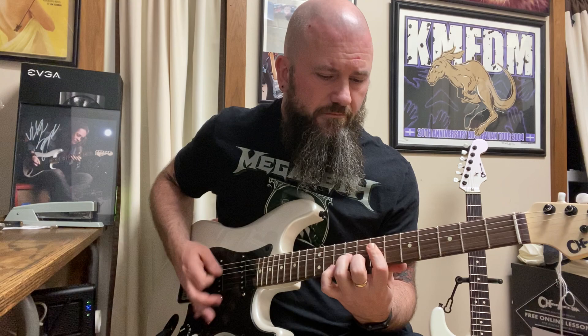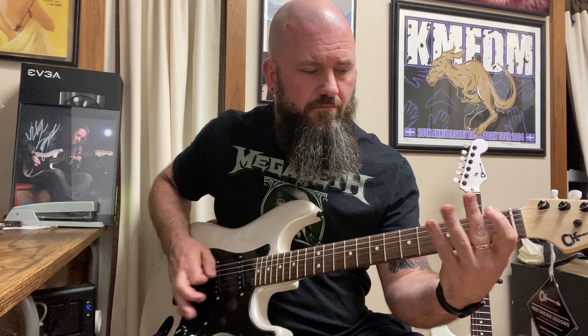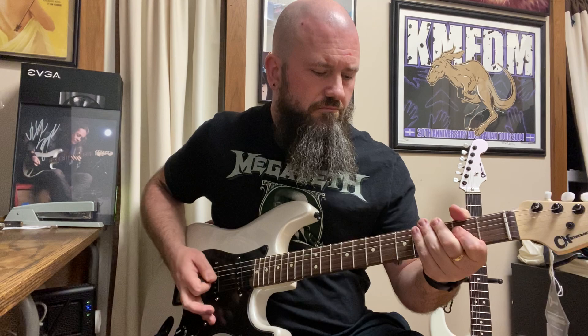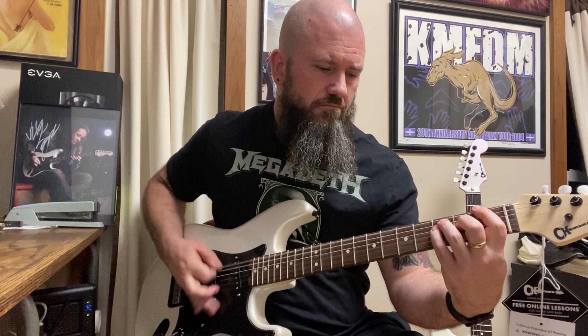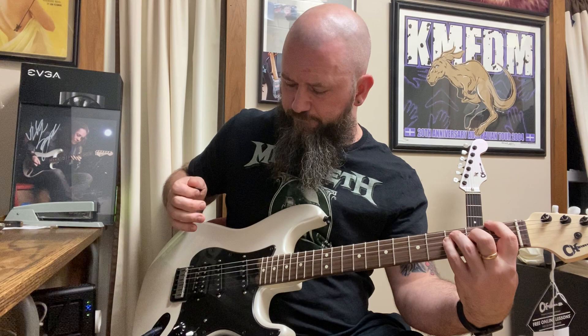So here we go — playing the Mexican-made Charvel. Now we're going to go into the USA and do the same thing.